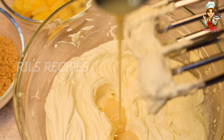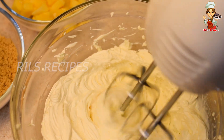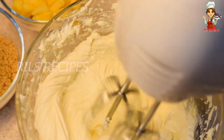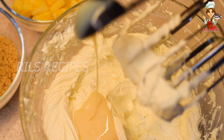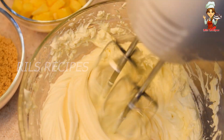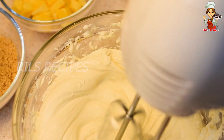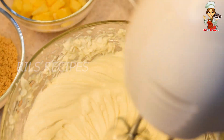When we added the cream in the pudding, we are going to add condensed milk. We will add 1 to 2 tablespoons of condensed milk for a small amount of sweetness.